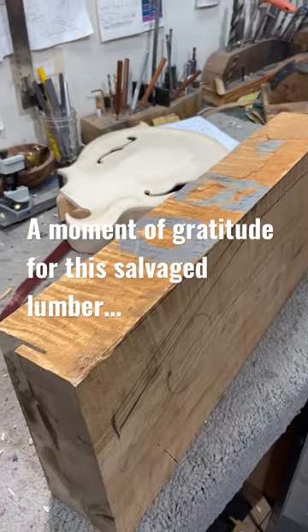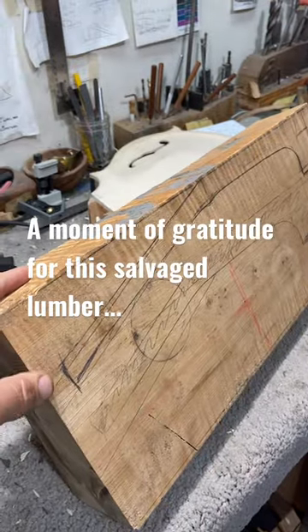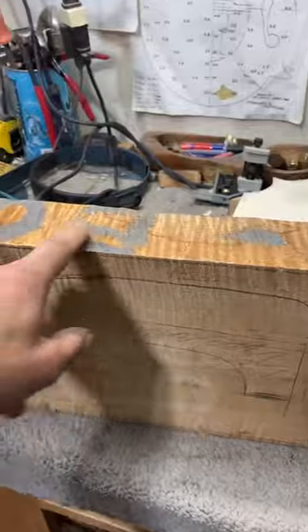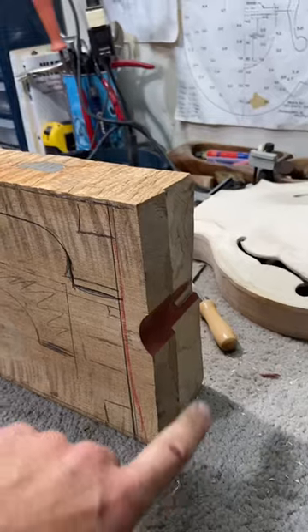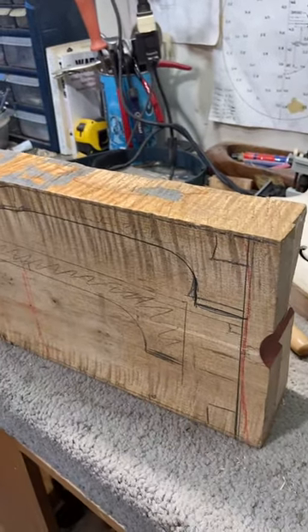A piece of salvaged lumber — I always like to have a moment of gratitude, acknowledging the stories and the life that the piece of wood had. I mean, who really knows? I don't know what these markings are, or what exactly — with the dowels and joinery — it had, maybe as a roof beam or floor.